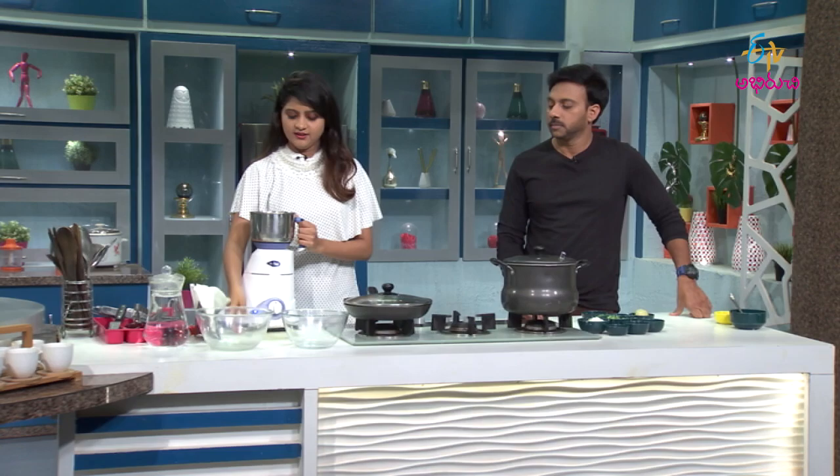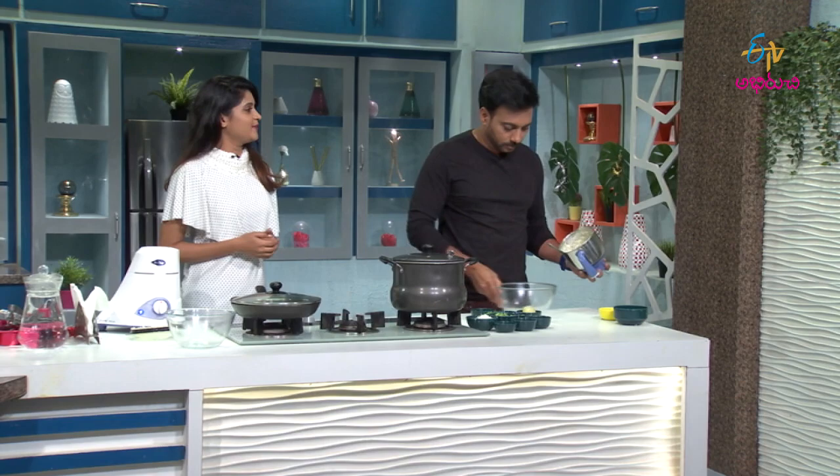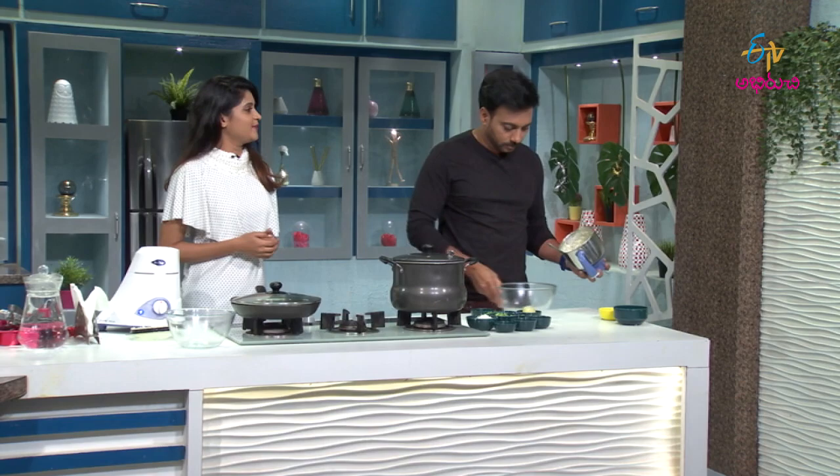I'll tell you what I'm going to say about the actual method. Let me tell you about the mixing bowl. Let's do a little bit. This is a total of 10cc.